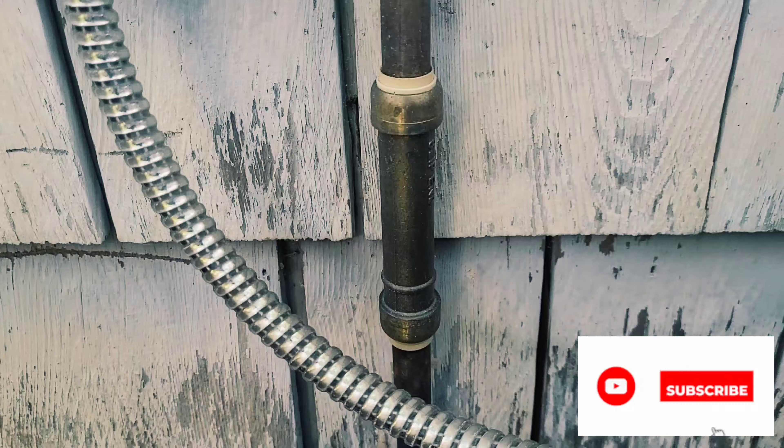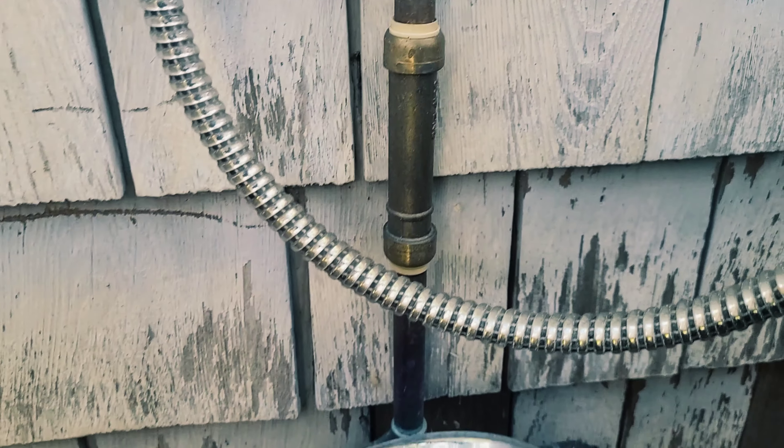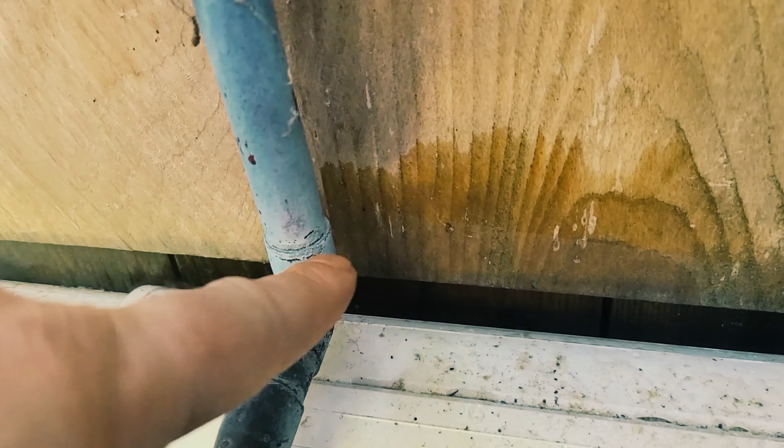Here's the scene of the accident, and as you can tell, this is not the first time. It seems like every year we end up doing this by mistake. This is a slip joint, so that's a pretty cool thing. I can make a video on that if you ever need to know how to use a slip SharkBite connection.